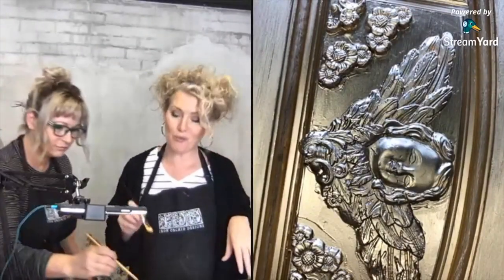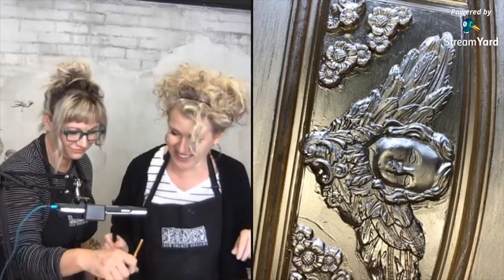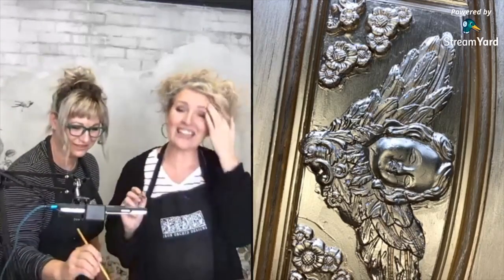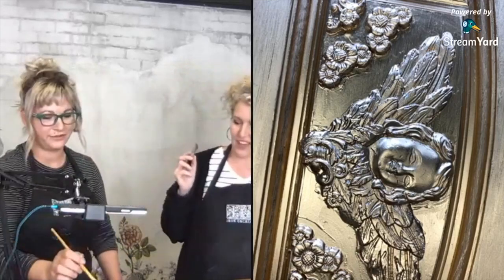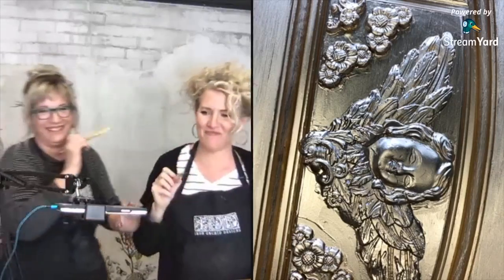I just noticed I got so messy with my glue and you can really see it. Don't do that — clean up any excess glue. I really love to be generous, but that's going too far.